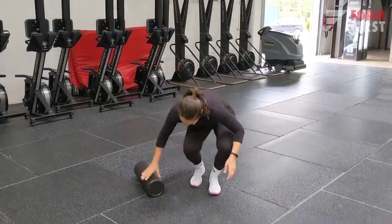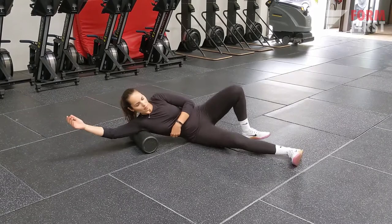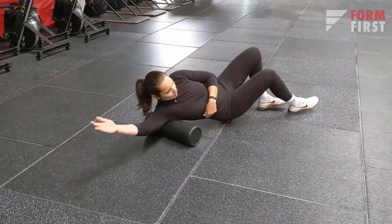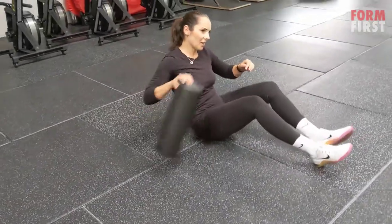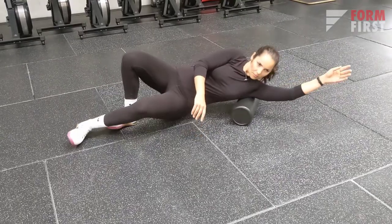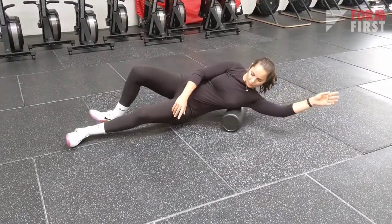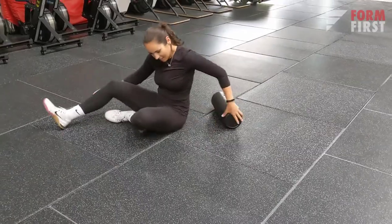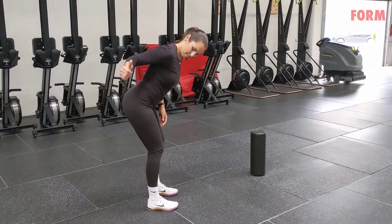If you do have a foam roller, I really like activating my lats and my triceps — especially that place where the shoulder connects with the lats. You can do it laying on the floor. I've also shown a variation with a lacrosse ball in our mobility video. It's great for mobility, but in this case it's also a great way to activate the lats and get a little more blood into the muscle as you roll it with a foam roller.